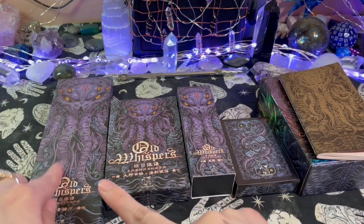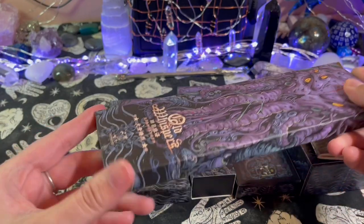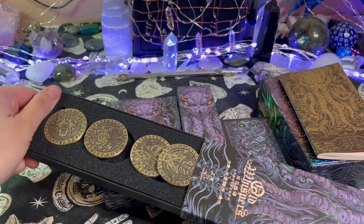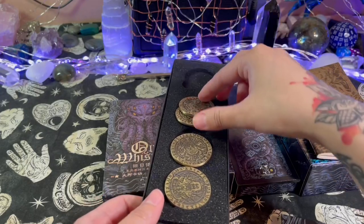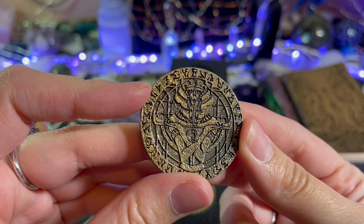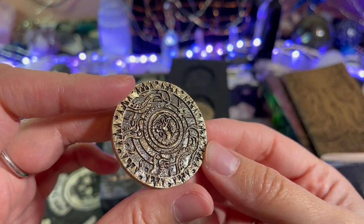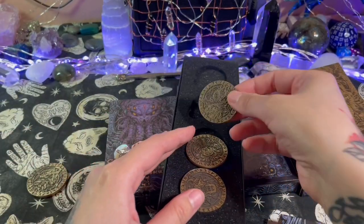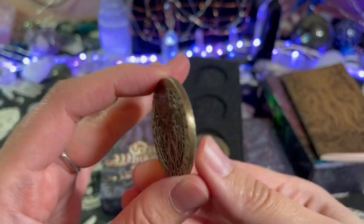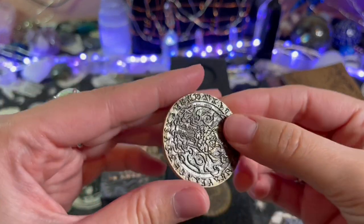We'll start from here and then go down — so these are the extra coins. I can kind of hear them clinking around, so they might have moved, because it did travel from abroad. Whoa, oh see, they did kind of move. Oh my god, what is this? I see a zombie feral-looking dude. This is cool. Oh, I see eyeballs — I love eyeballs. These coins feel really good and sturdy, they're heavy too — good material.